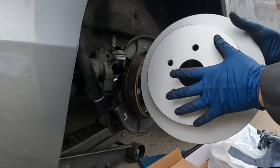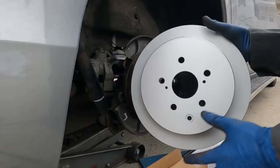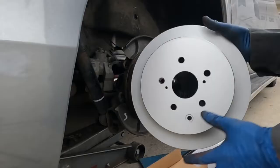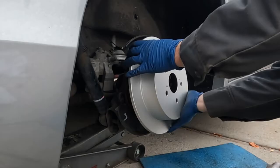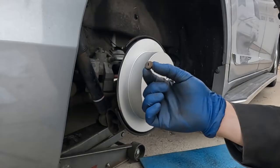Your new rotors come with a corrosion inhibitor from the factory just so they don't rust during storage. You want to take some brake clean, spray it off real good, and wipe it down really good. Otherwise your brakes will smoke and smell as that inhibitor burns off, so we just want to clean off as much as we can before installation. On the wheel hub, there are witness marks where the little screw holes went, so I'm going to line it up the exact same way as it was before.